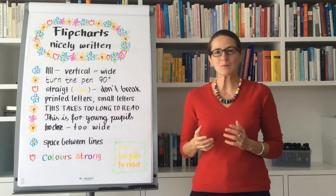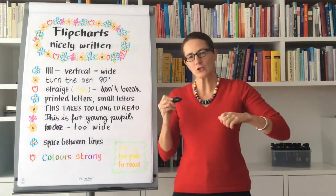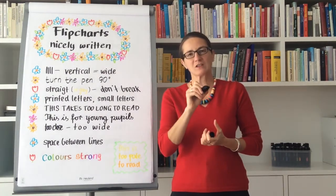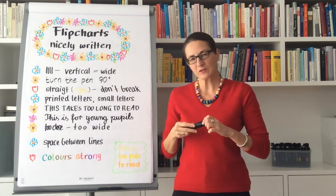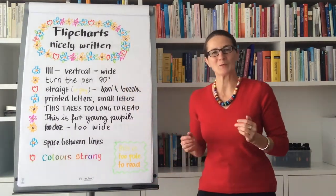First of all, it's really important that you hold the pen the right way. You should hold it so that the wide side of the pen produces the vertical lines. If your writing turns out to look this way, simply turn the pen by 90 degrees.